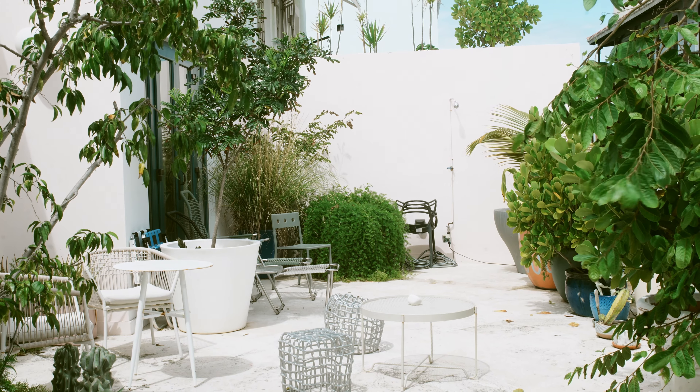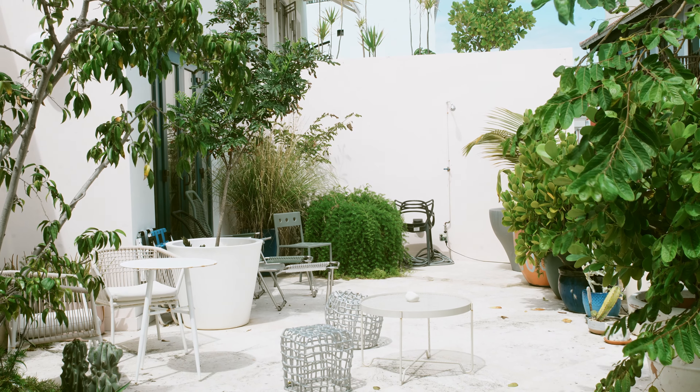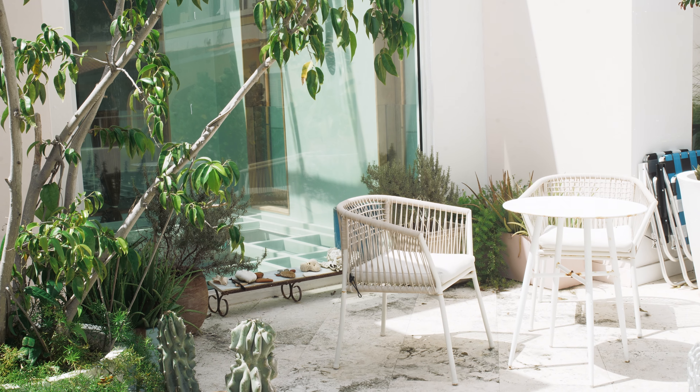A friend wanted to compost on his balcony, which can be notoriously difficult to do without making a mess, but I love a challenge.